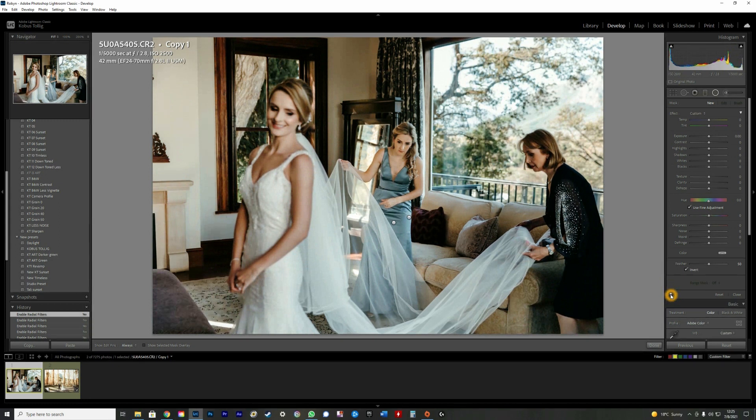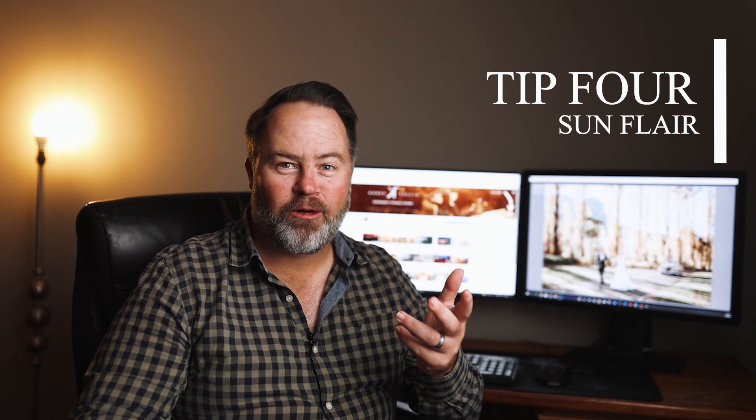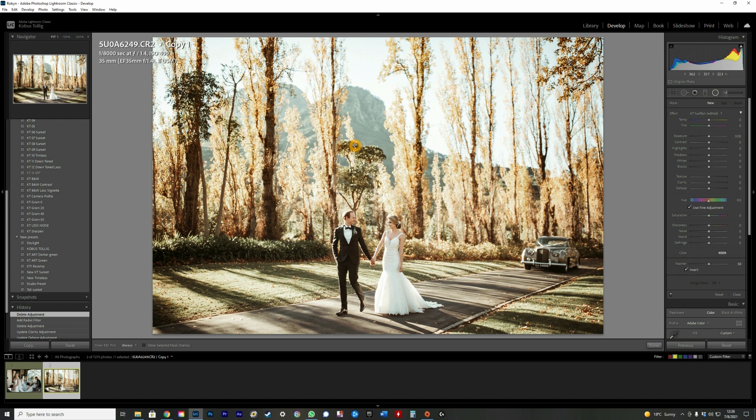Tip number four is sun flare. For those who've been following me, you'll know I use this a lot — sometimes to enhance an existing sun flare, and sometimes to create one that didn't exist in the first place. Adding a sun flare can be absolutely amazing when done correctly, but when done incorrectly it can look cheesy and fake, so you need to be very careful.